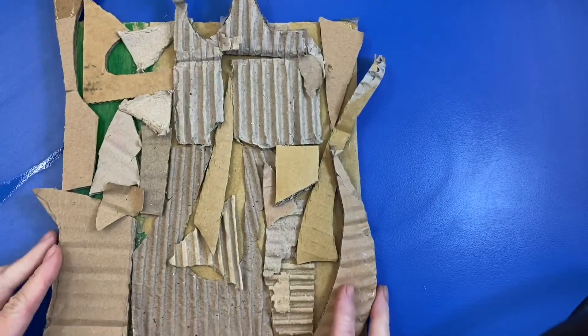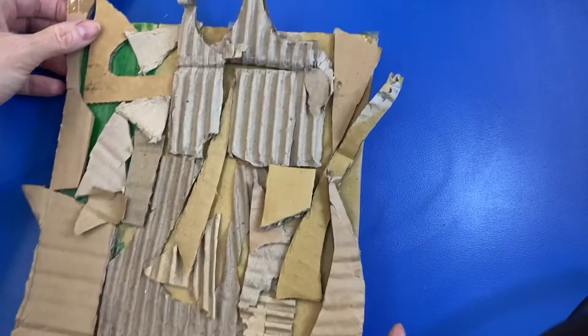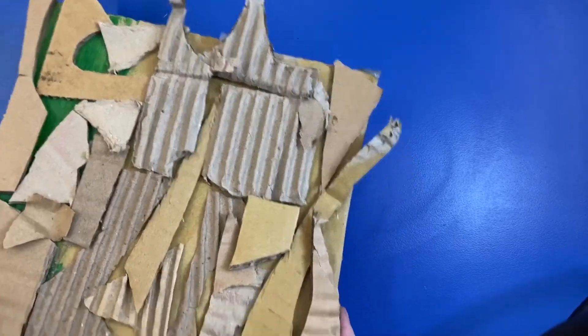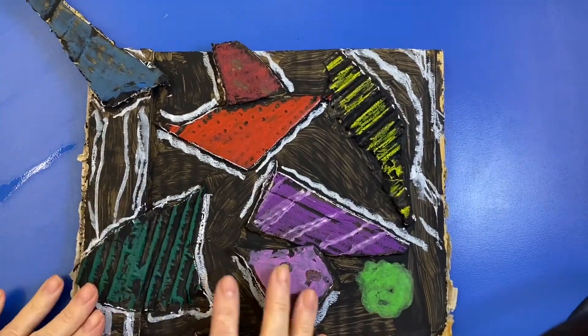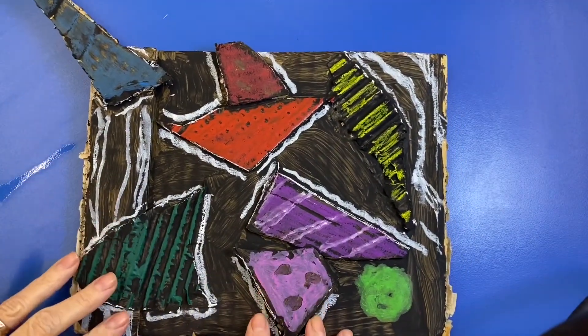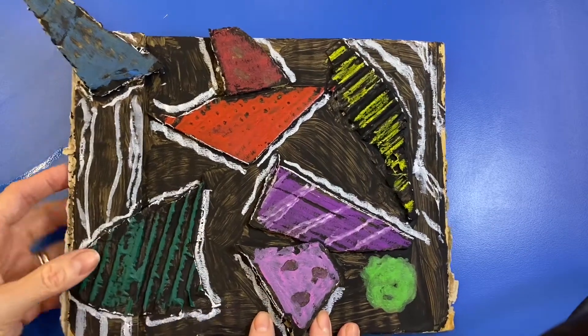And this one is an abstract collage. It's not finished and hasn't been painted yet, but it's just shapes — it's not a figure of anything, but we've got pieces coming off and lots of different things happening. And this one is a finished one. After it's painted and colored, this is also abstract because it's not a picture of anything.